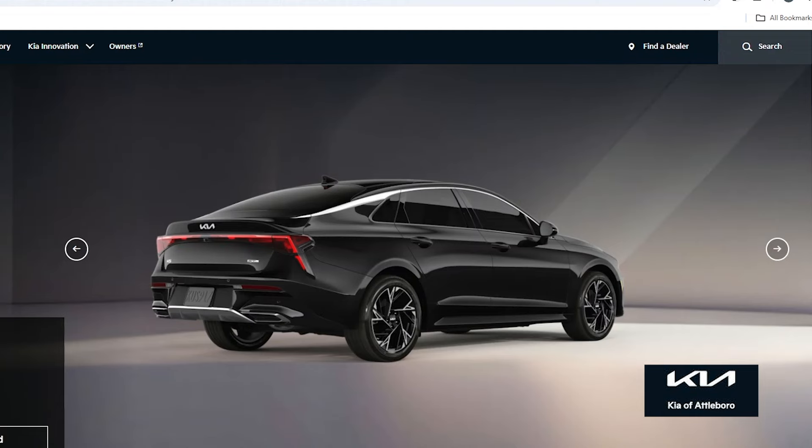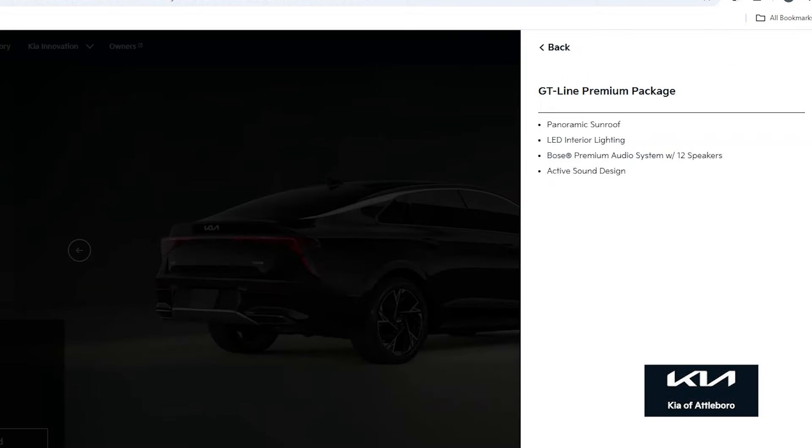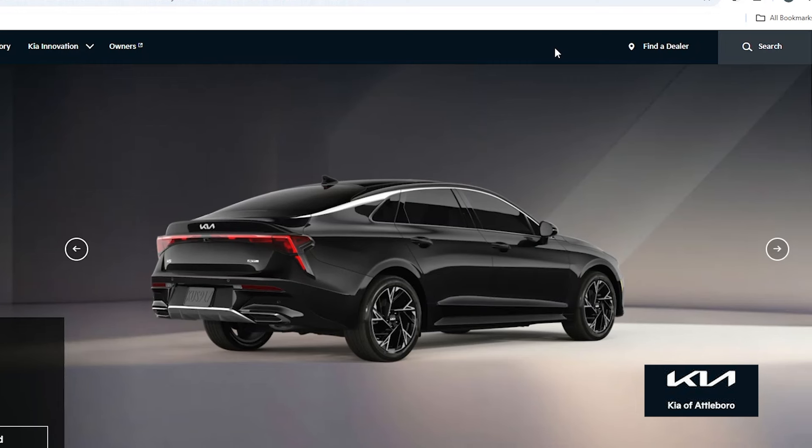The GT Premium package is something I would suggest — it gives you the active sound design, the Bose Premium Stereo, LED interior lighting, and the panoramic sunroof to give you a little bit more of an airy feel in the interior. So we're going to add that and go back to our configurator.